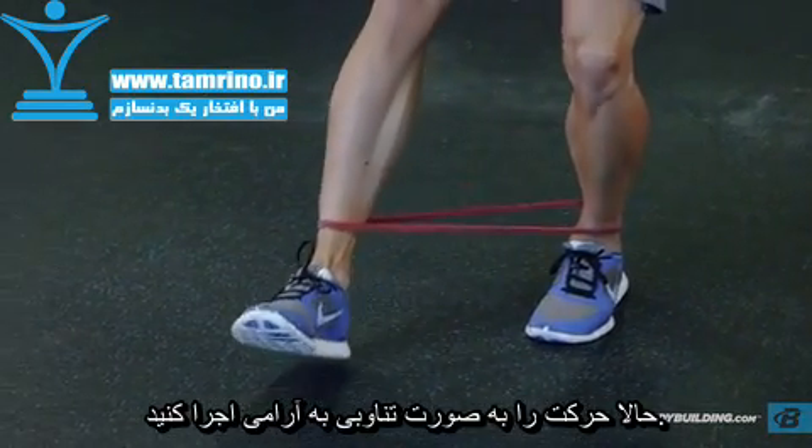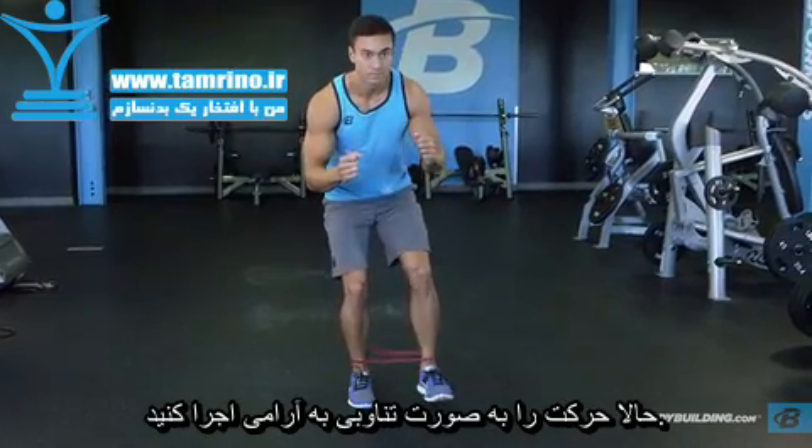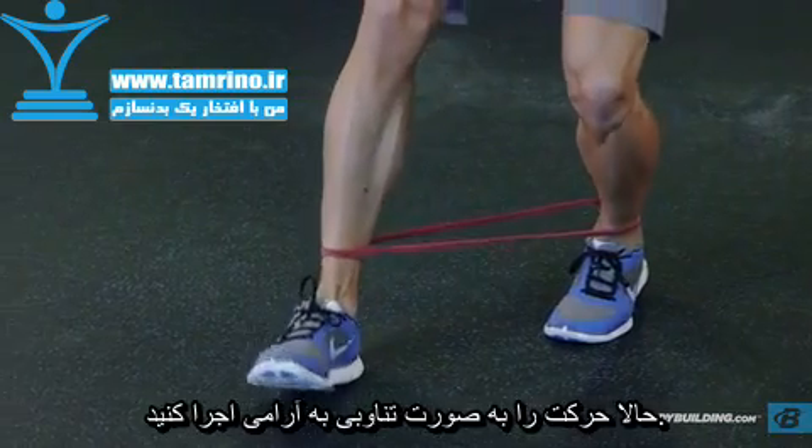Step slowly, resisting the band. Keep the feet shoulder-width apart to maintain band tension. Continue to step forward in this manner to complete the set for the desired number of repetitions.